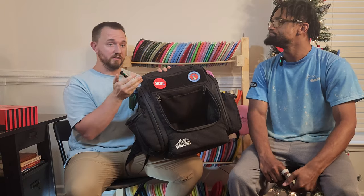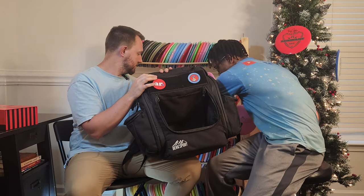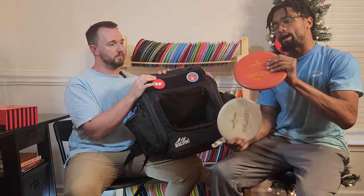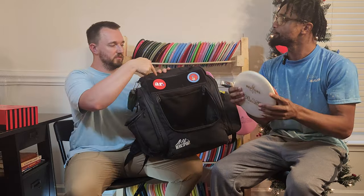The first thing we'll talk about — and probably the least — is putting putters. Everybody putts with the putter that feels the best in their hand; everybody's different. What putter are you currently using? I'm using the Neptune Discs Splash — got the bass plastic, pretty tacky, and also have the pearl plastic. Perfect, we'll chuck those in the putter pouch.